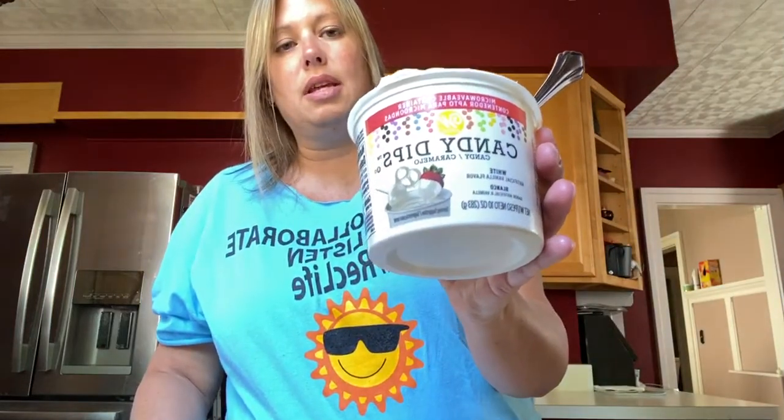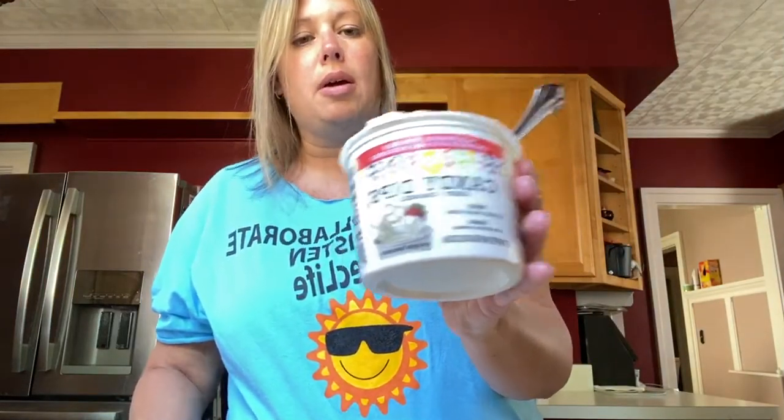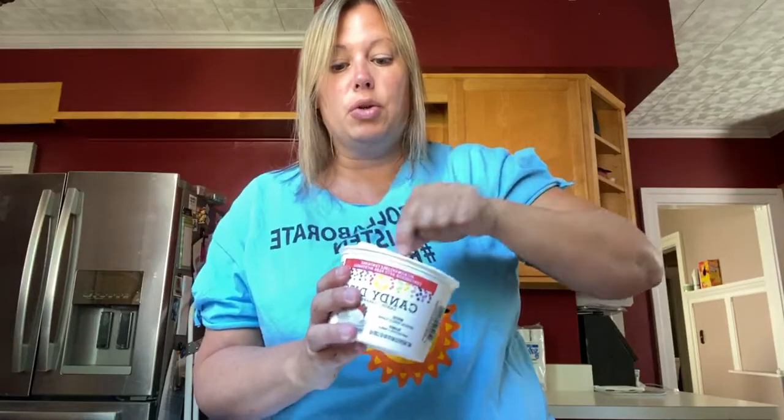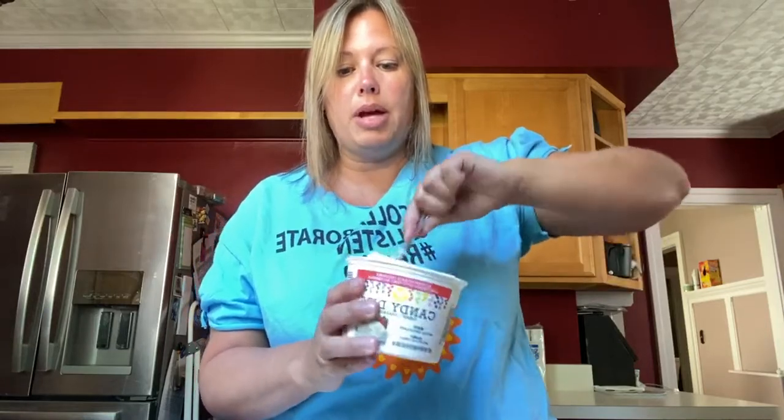And you'll need the chocolate discs that you melt in the microwave. They didn't have any chocolate ones so I got the vanilla, and it didn't melt as well as any of the chocolate ones I've ever gotten, so we'll probably have to improvise and scoop some on, but we'll try our best and go from there.